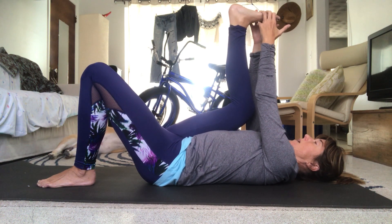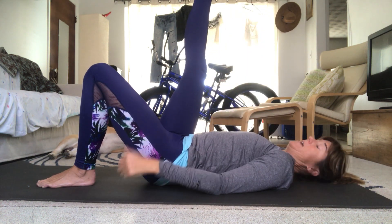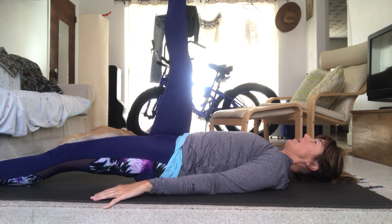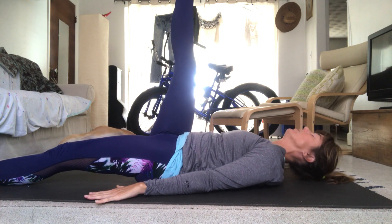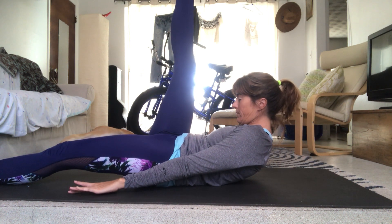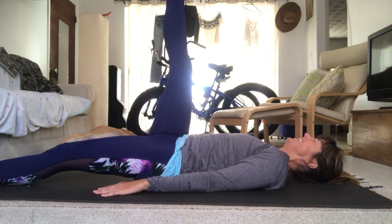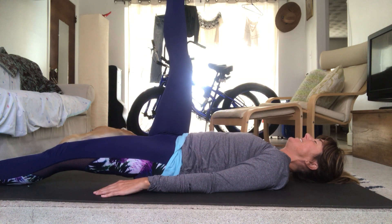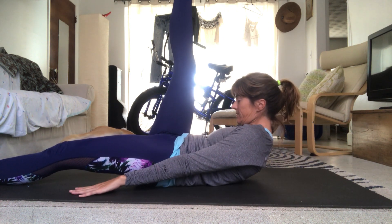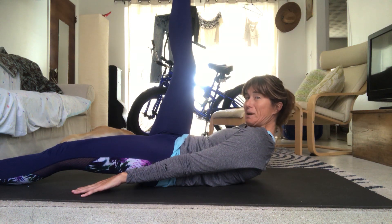Bring the knee back to center. Let go of the foot, push the leg nice and straight. If the left leg is bent, straighten it. Flex both feet, arms at your sides. Start to pull the belly in and curl up towards your right knee — and then slowly come back down. Inhale, exhale, slowly curl up. Round three — slowly curl up, then bring that right leg down to meet the left.